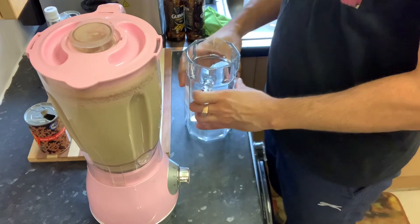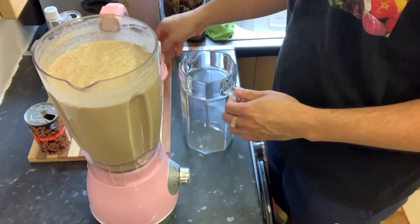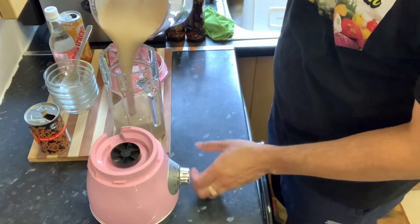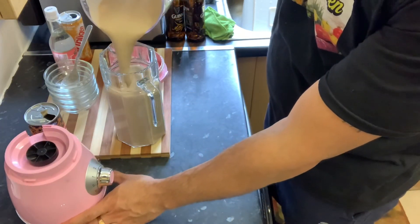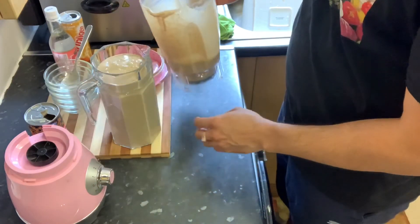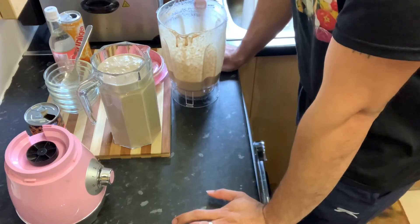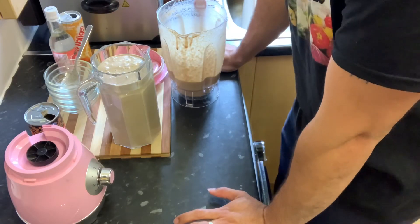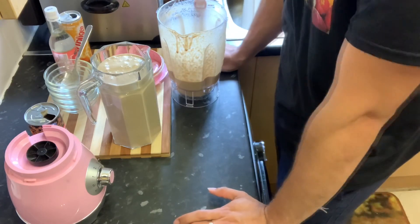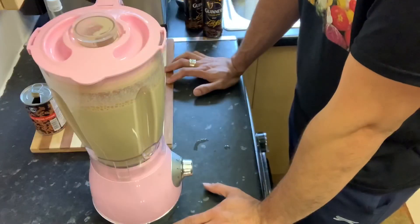Now I'm just going to pour this into my jug, put it in the fridge to let it cool, and have a glass of it with my dinner. It's so lovely! Thanks for watching Mac Gourmet Kitchen — don't forget to like, comment, and subscribe. Hit me up in the comment section and tell me what you think about this peanut punch when you give it a try at home. It's so lovely and delicious — see you in my next video!